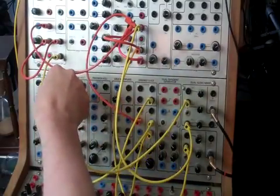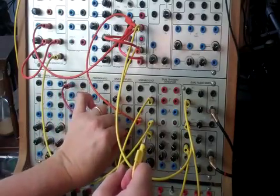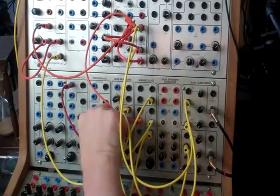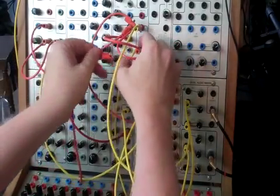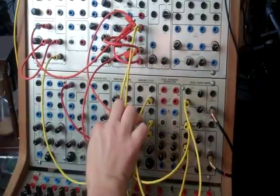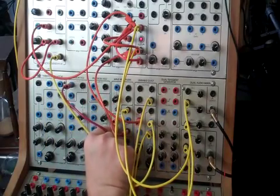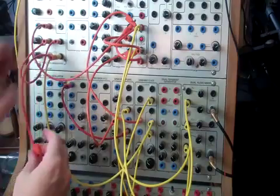Actually, what we can do is take that saw wave and have it go into a wave multiplier, come out of that, and then use the output of the dual universal slope generator to modulate it. We can also take the step function output to get some pitch change going.